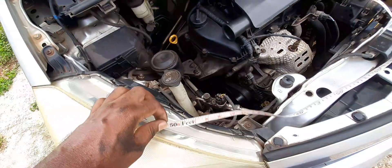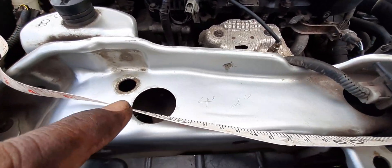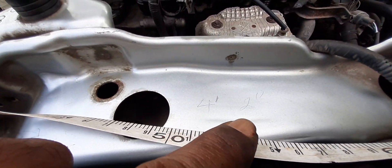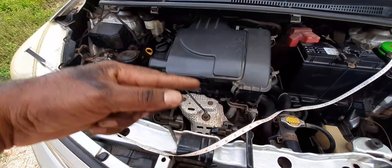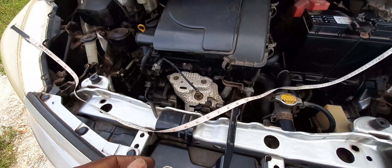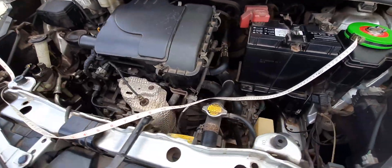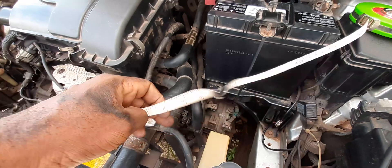What I had done is use a tape measure to measure the belt size. I wrapped this tape measure around all the areas where the belt would twist around and I got four feet two inches.